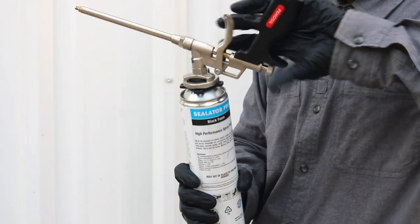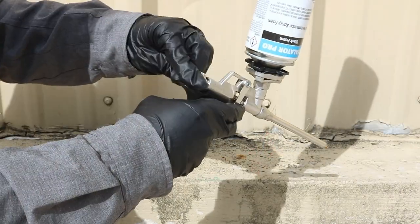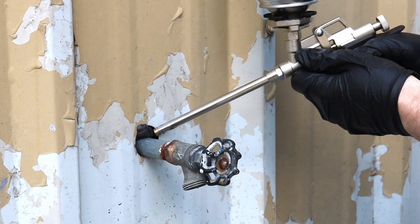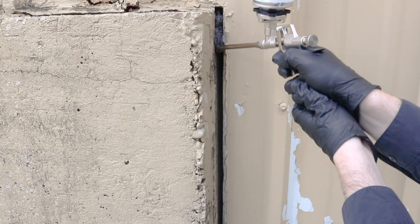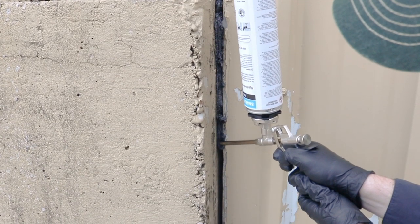Once the foam canister is connected, hold the gun upright and shake it up and down 20 times. Loosen the gun's control knob and begin to apply foam by squeezing the trigger. You can adjust the amount of foam applied by adjusting the control knob further and the amount of pressure you use to squeeze the trigger.